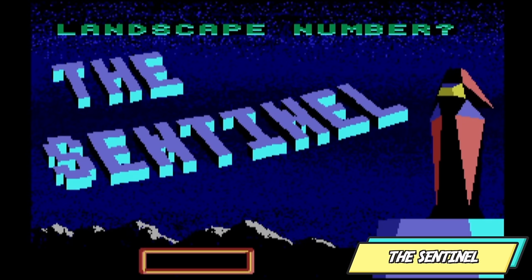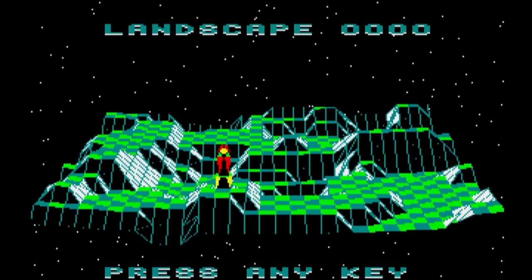The Sentinel. Yeah, I was crap on this as well.